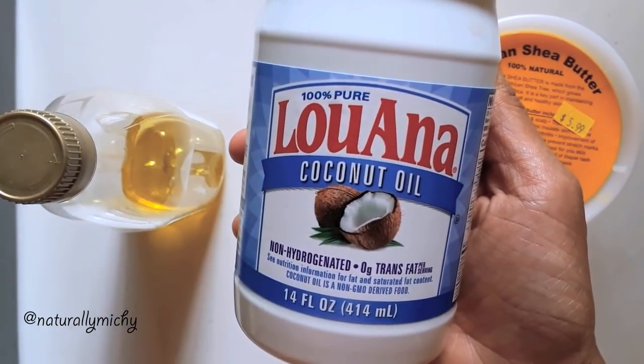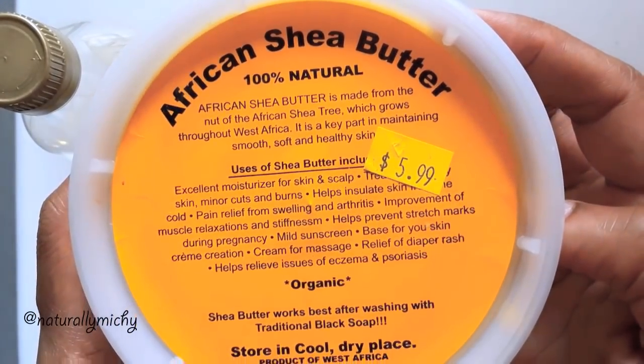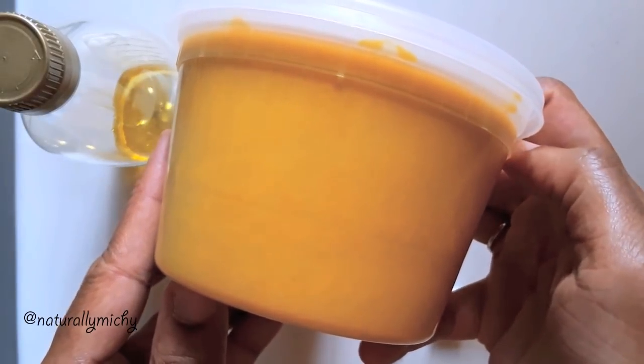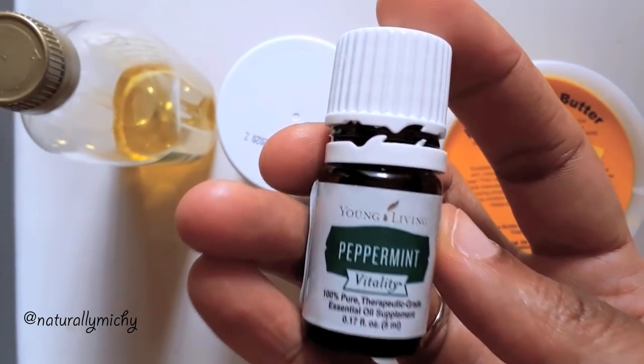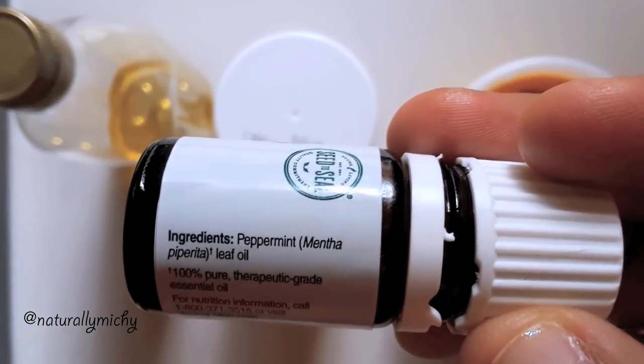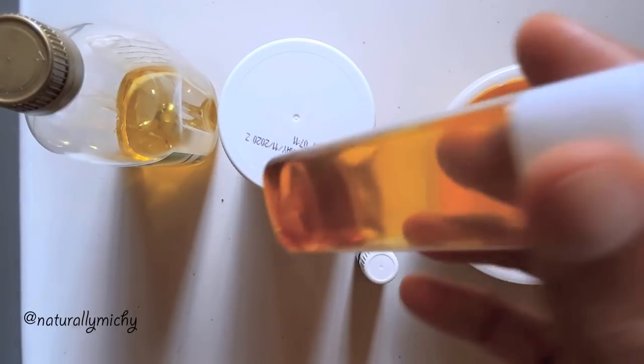Hey loves, for this tutorial I'm going to use only five ingredients to create my Shea Butter Cream. Of course all the ingredients are optional, especially the Jamaican Black Castor Oil. I picked up some free samples from my Natural Hair Expo here in Atlanta and I wanted to use them — I had castor oil sample packets, so I figured why not utilize them for my mixtures.